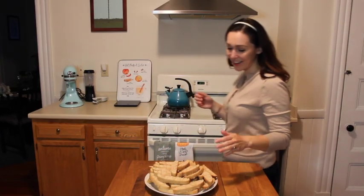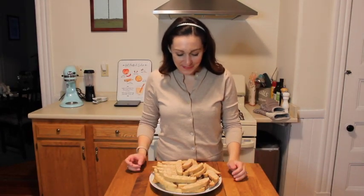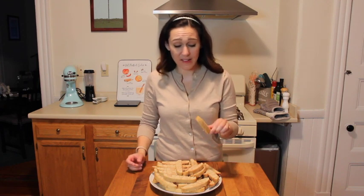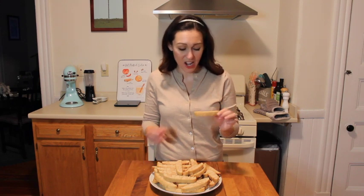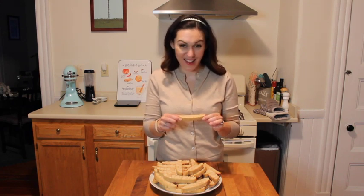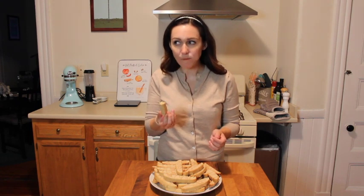The biscottis are complete and they look so beautiful. The consistency seems really great. I think I really prefer this biscotti recipe over the ones I used prior. It seems like it's going to be really good. It's breakfast!